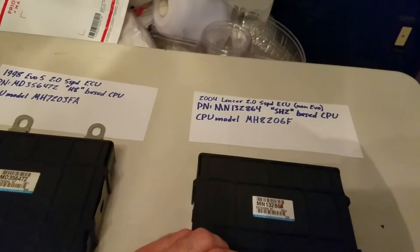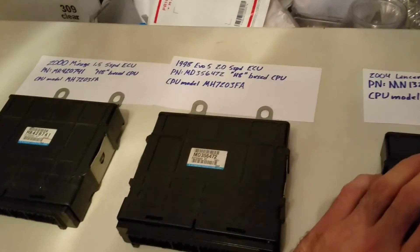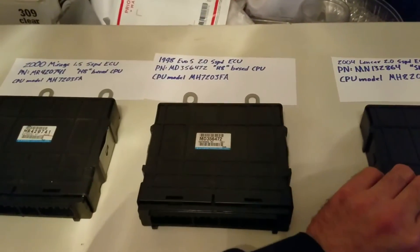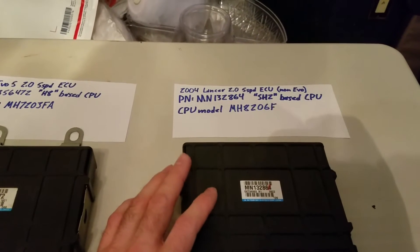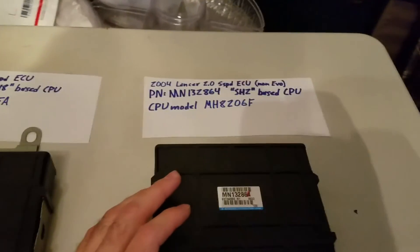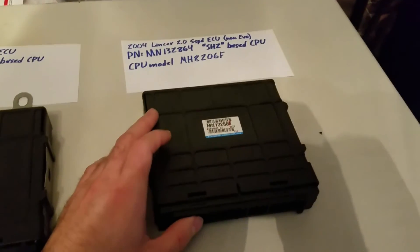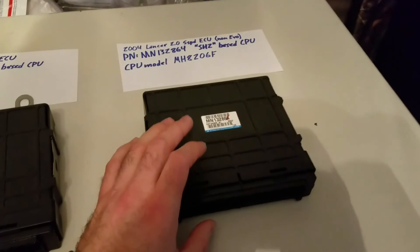Here's something really cool I found out. The 2001 and 2002 automatic Mirage ECUs are based on the same SH2 processor found in the Evo 8 and Evo 9. The three-connector harness is the same as an Evo 9. I've been told you can actually flash an Evo 9 version of Tefra over to those ECUs and it will work — meaning you've basically already got the most powerful Mitsubishi ECU in your car and just need to flash SteadyMods.